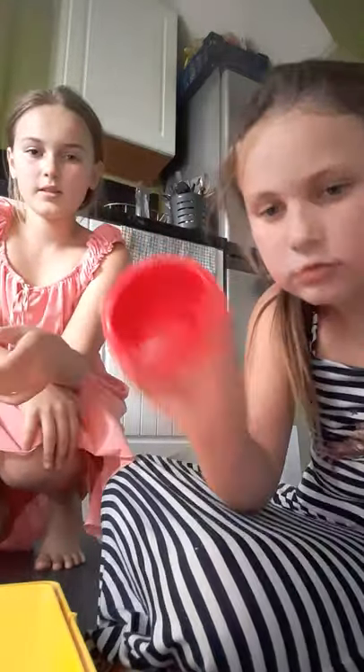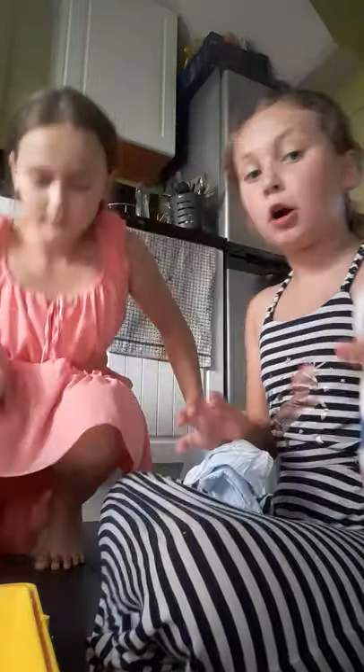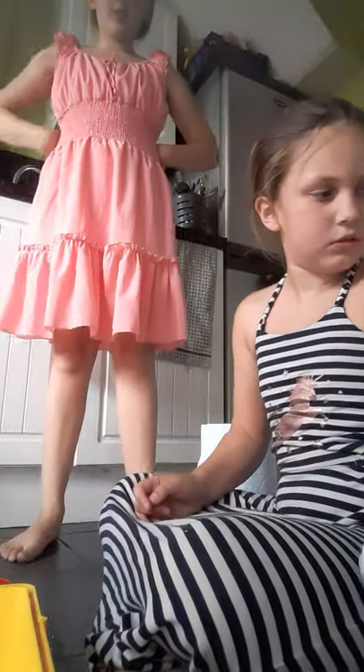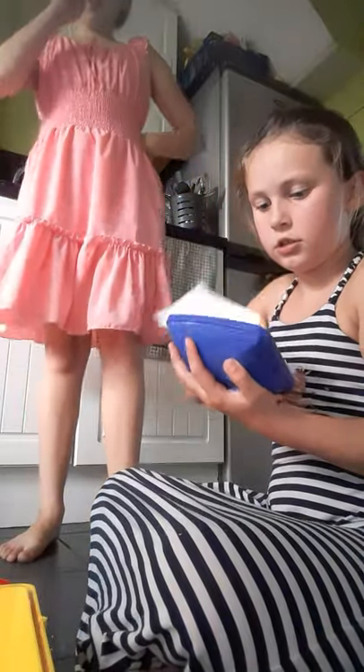So basically, first you spray it with animal-safe spray just to clean it out, then you wipe it with tissue. We use the animal spray but we normally use this one — not a really strong one. Then you put the spray in, wash it with tissue, wipe it again, spray it again, and then you add the sawdust. Then you clean out all the little house bits.